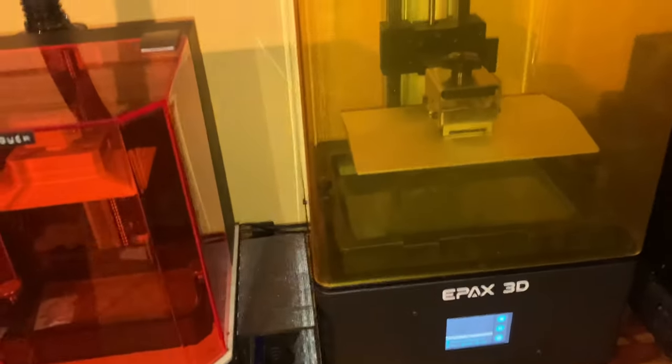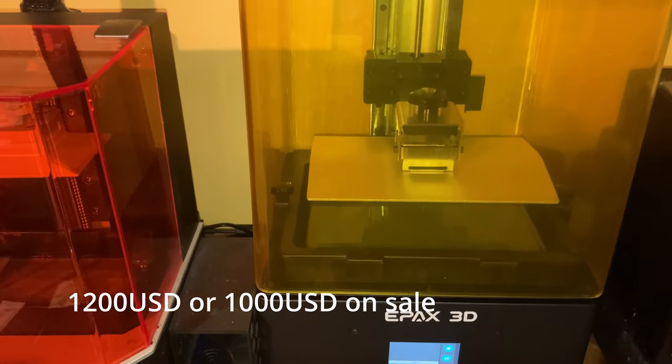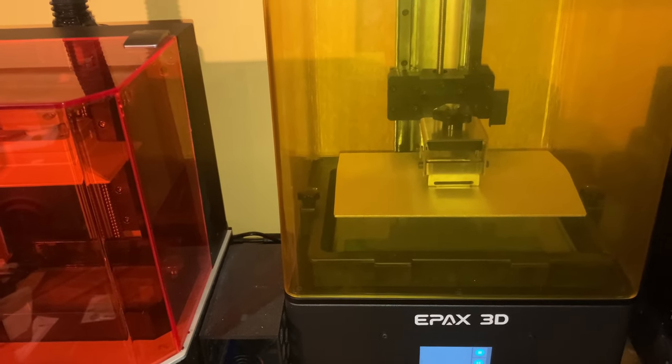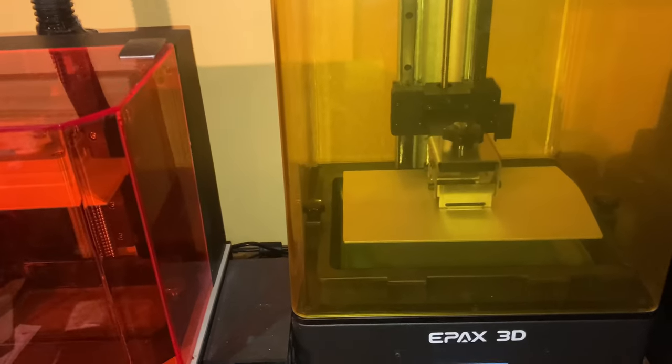This upgradability does come at a price. This printer retails for $1,200 US dollars and will sometimes go on sale for $1,000. Obviously this price is quite high, but throughout my testing I have grown to think that it's worth it.